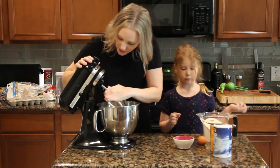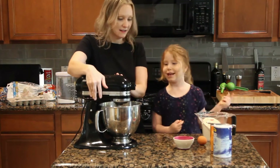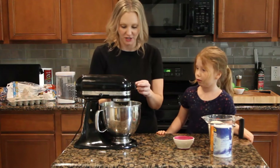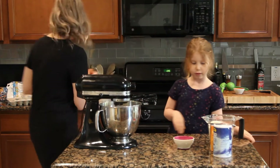We're going to put on the paddle attachment and whisk it all together. Now I'm going to crack the egg because I don't want to risk getting any shells in there. There we go, and that's going to mix up.